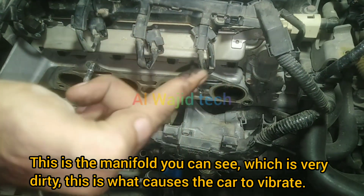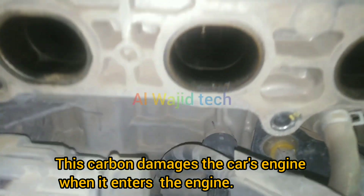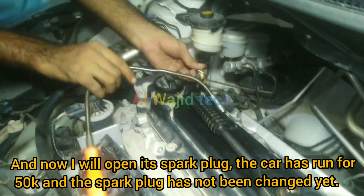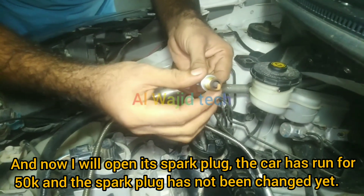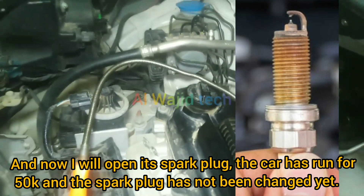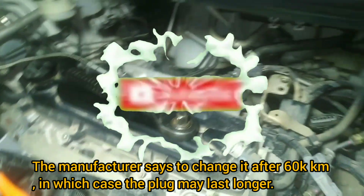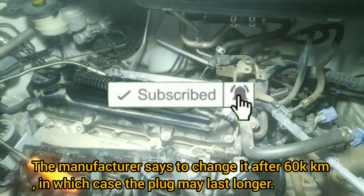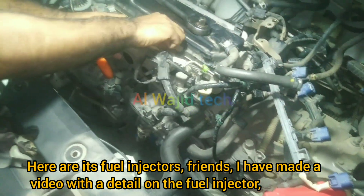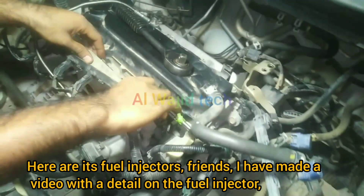This is the ignition coil and this is the manifold, which you can see is very dirty. The carbon damages the car's engine when it enters. Now I will open the spark plugs. The car has run 50,000 kilometers and the spark plugs have not been changed yet. The manufacturer says to change them after 60,000 kilometers, so the plugs may still last longer.